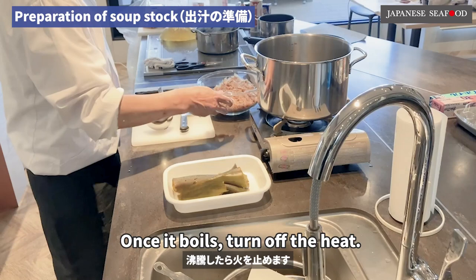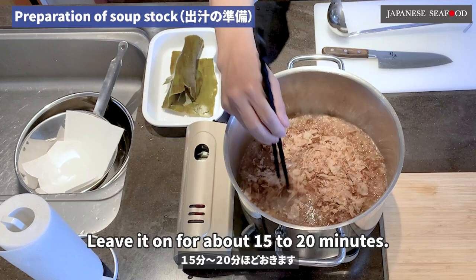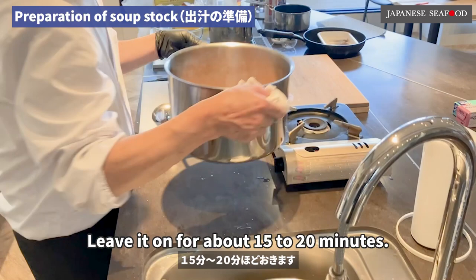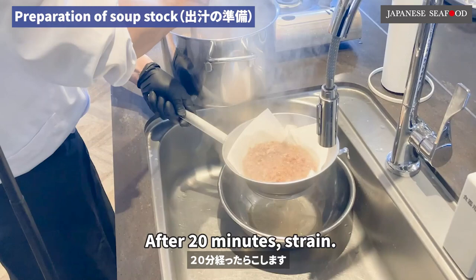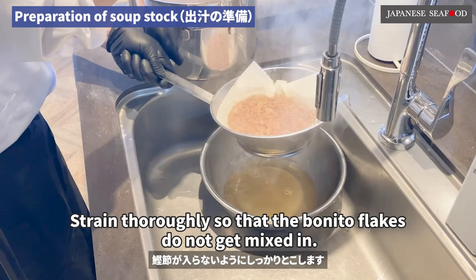Once it boils, turn off the heat and add bonito flakes. Leave it for about 15 to 20 minutes. After 20 minutes, strain thoroughly so that the bonito flakes do not get mixed in.